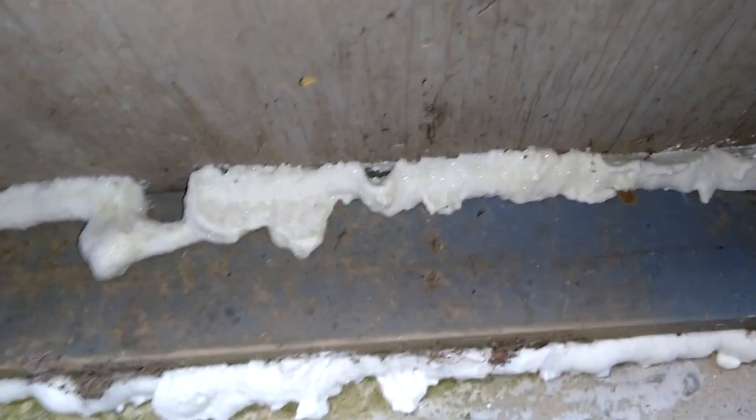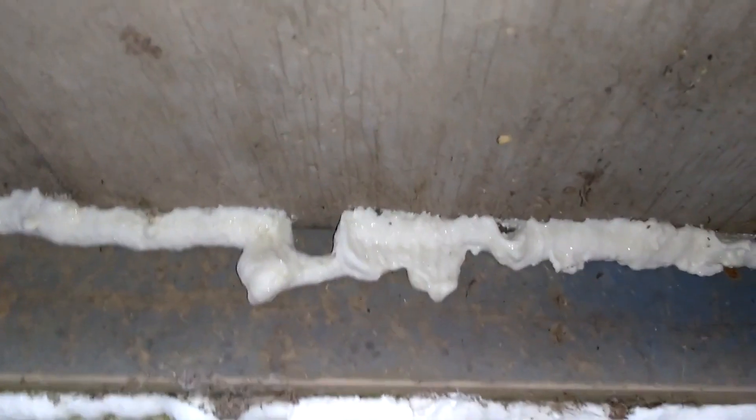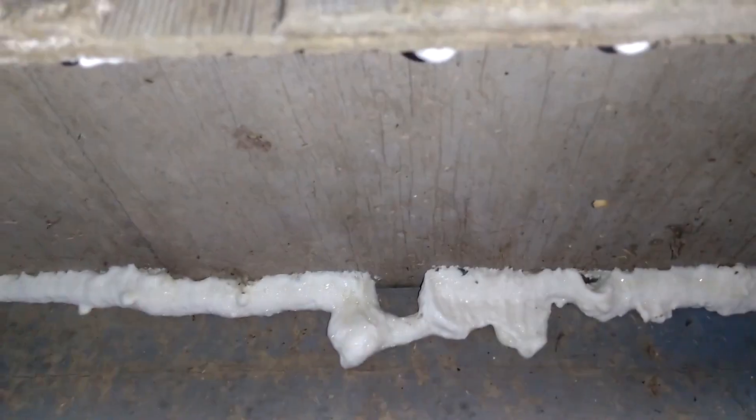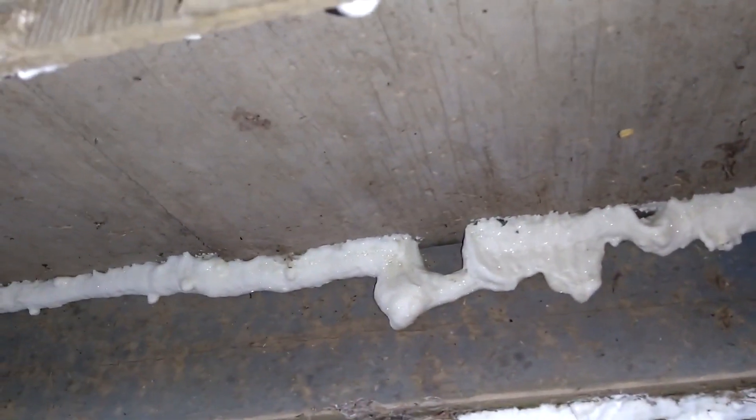I also sprayed plenty of foam insulation underneath the house — this is the overhang, the soffit or cantilever, from the foundation to the subfloor. Missed a spot right there, but I tried to fill in all the gaps that I could. I'll come back and try to do a better job when it's a little warmer, because it's about four degrees outside right now.